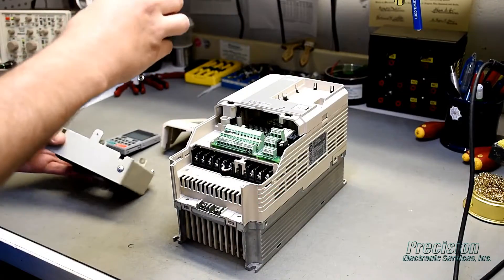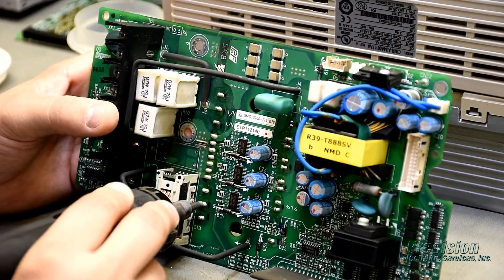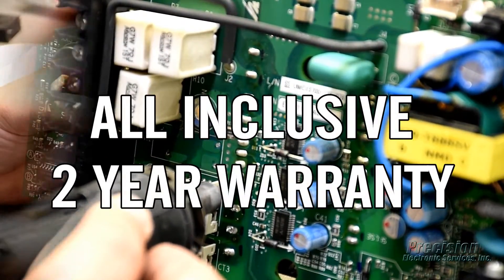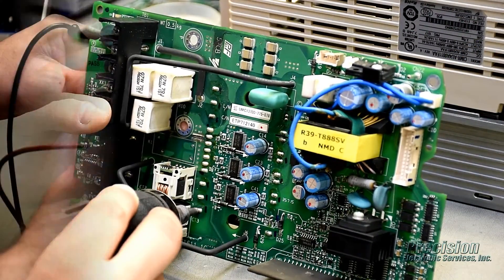During the repair process, the item will be disassembled, cleaned, and inspected by a technician. All components that are found to be defective, damaged, or out of tolerance will be replaced. This attention to detail allows us to provide an all-inclusive warranty that covers the entire unit, not just what's repaired.